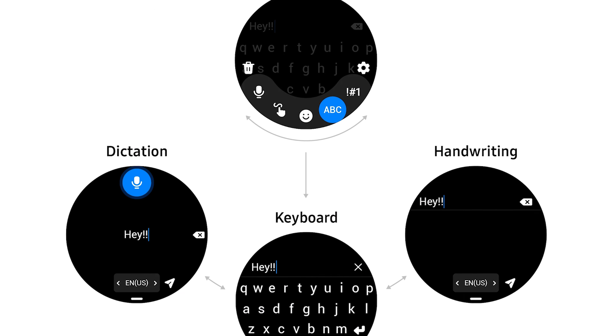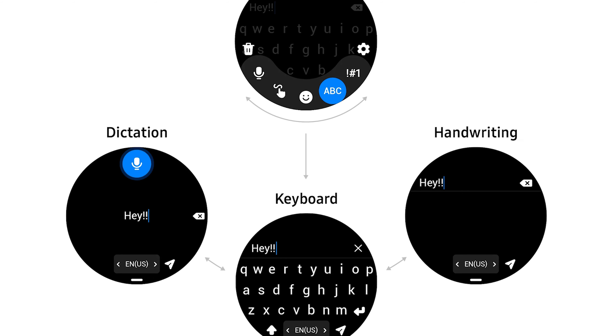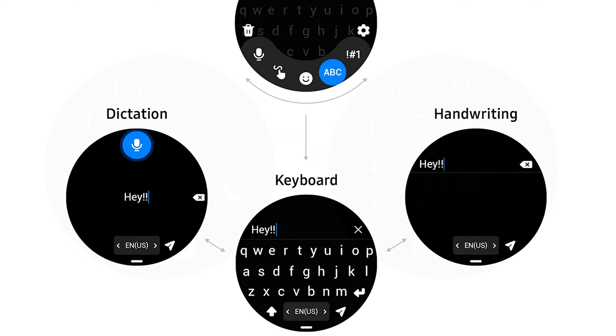The other images show improvements made to the typing experience on the watch. The updated keyboard interface shows three methods for inputting text — dictation, keyboard, and there is a handwriting option as well.